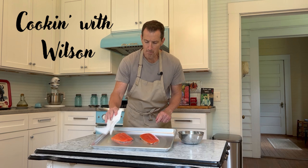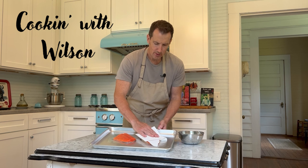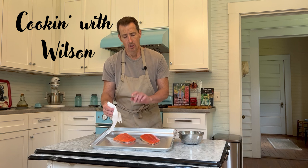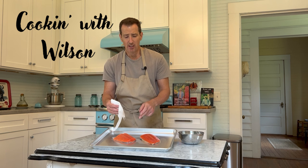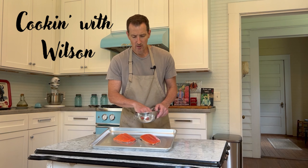First thing we're going to do is pat it dry — we want to get that moisture out of it. Then let's talk about skin: skin on or skin off. When I'm grilling, I keep the skin on because it helps retain the moisture, and it helps to start with the skin side down on the grill. Otherwise, in my experience, without the skin it just flakes off and kind of destroys the whole thing. So we've got our skin side on.